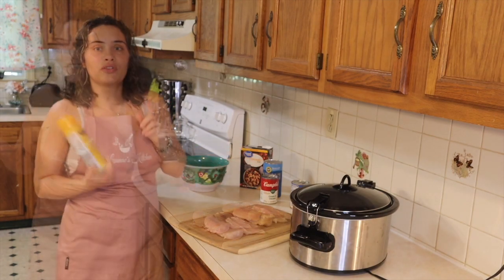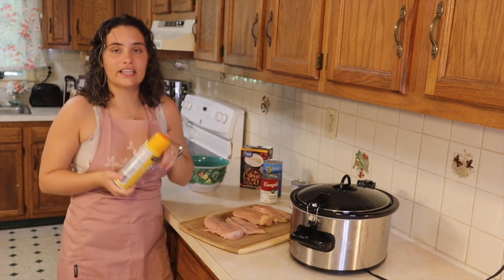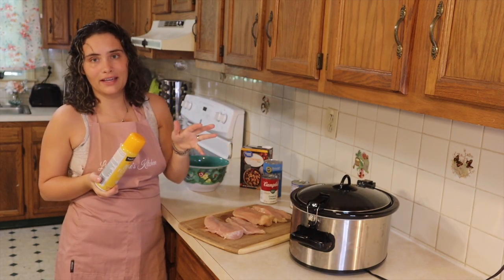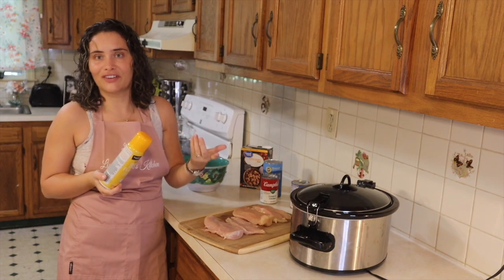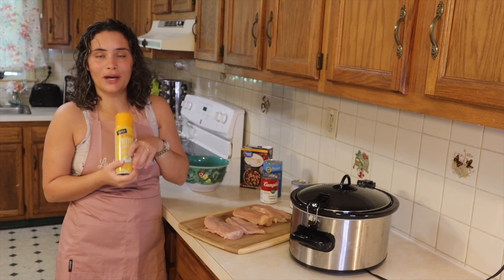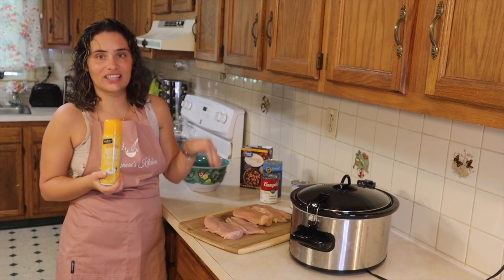Dinner is ready for the family. So the first step I'm going to take is spraying my Crock-Pot. Because I don't use the baggy liners — I never get around to buying them and I always forget. With some butter. And then I'm going to add in the chicken first.